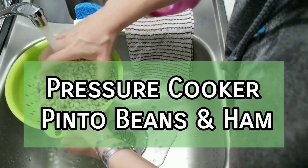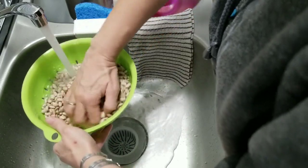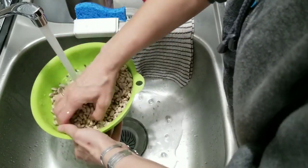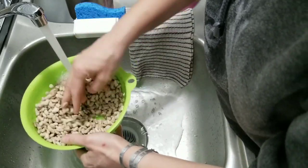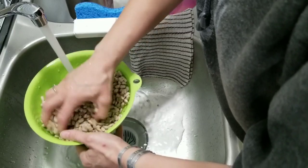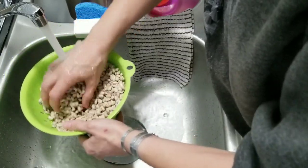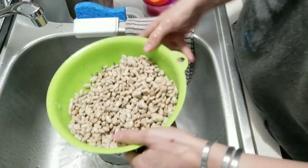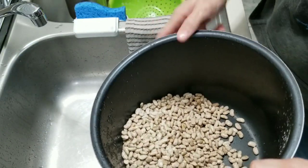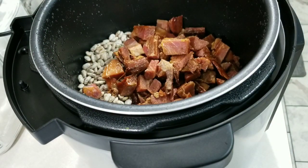I have a pound of pinto beans — I've already sorted them and I'm just rinsing and cleaning them. I would normally let these soak overnight but I didn't. I was trying to come up with something to make tonight with leftover ham. Y'all probably remember in a What's for Dinner I did a week or so ago we made a big ham on our Traeger grill, split it up, and froze it for separate meals. Tonight we are going to make ham and pinto beans in our pressure cooker — I don't have the Instant Pot but it's very similar. I've got the beans cleaned and I'm dropping them in, then pouring the defrosted ham directly into the pressure cooker.